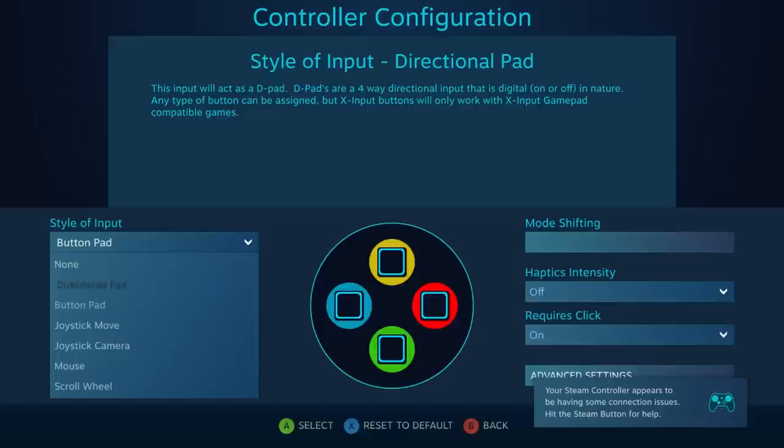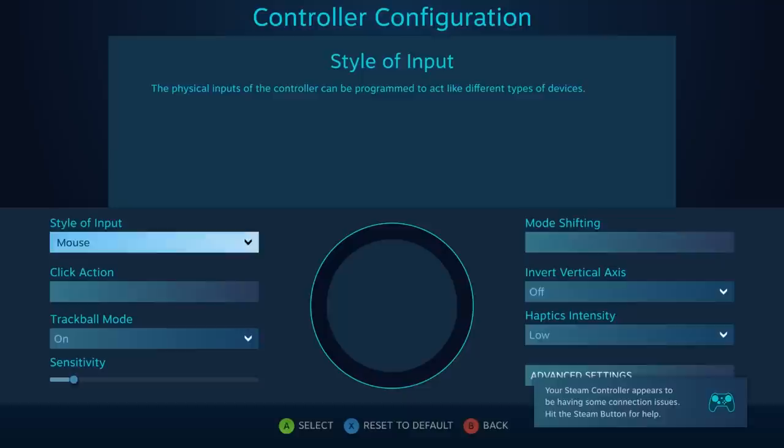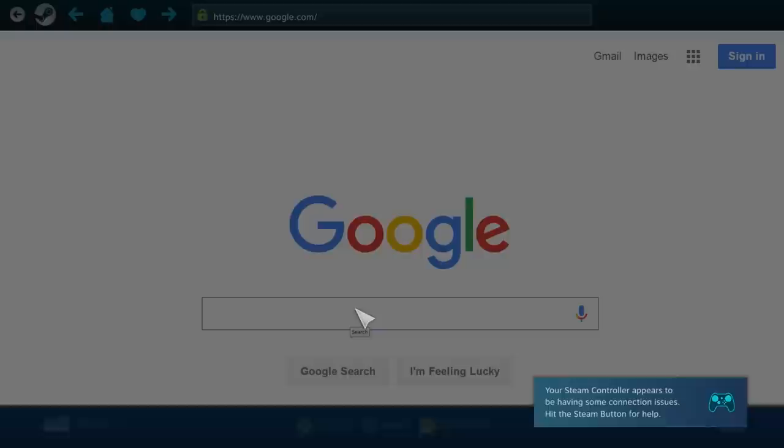There are a ton of different settings you can set the trackpads in — you can choose from directional pads, buttons, joysticks, mice, or a scroll wheel. You can even use the trackpad as a virtual keyboard whenever you have to type into a search field, Google, Twitter, or wherever.